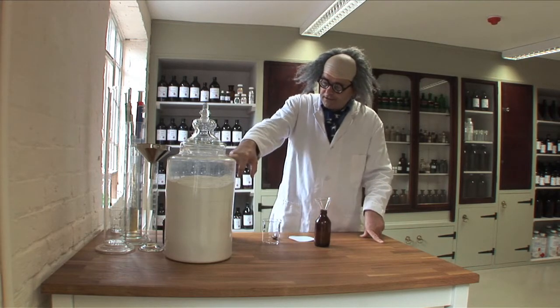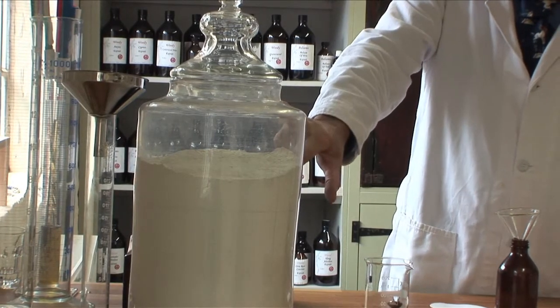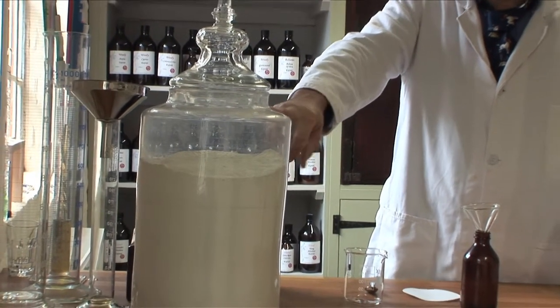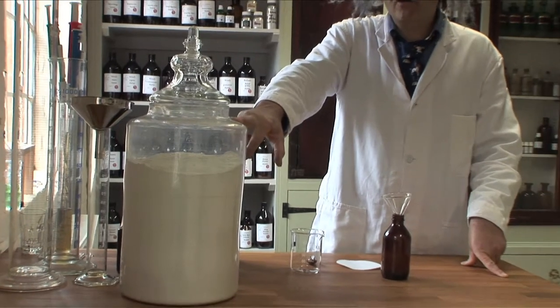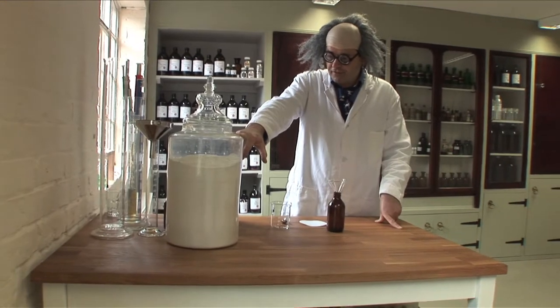What we've got here is fuller's earth. It's also known as bentonite. It's basically pure dried clay. It is an incredibly fine powder and we're going to use this for fining.